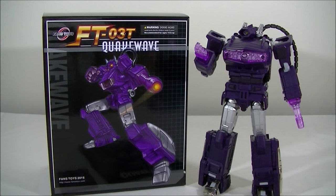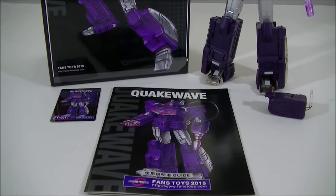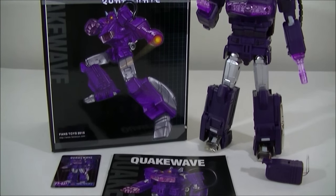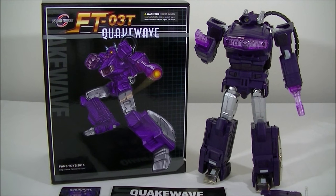Before I jumped on the third party bandwagon, I always read so many stories on how amazing Quakewave was as a third party figure, and I never really thought of getting it until Fans Toys announced that they were reissuing. They were reissuing three variants: the original FT-03, the FT-03T, which is this darker version that I have here, and an FT-03C, which is their clear purple version.